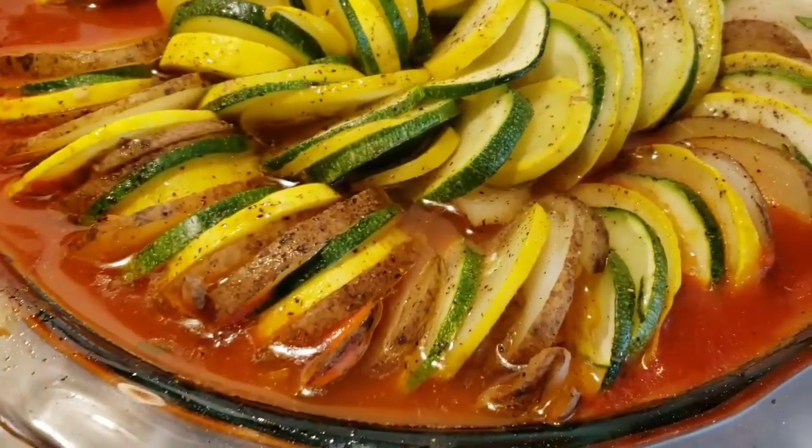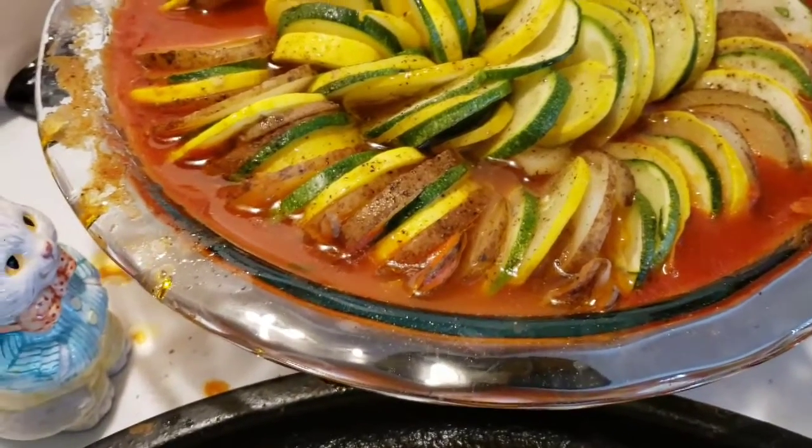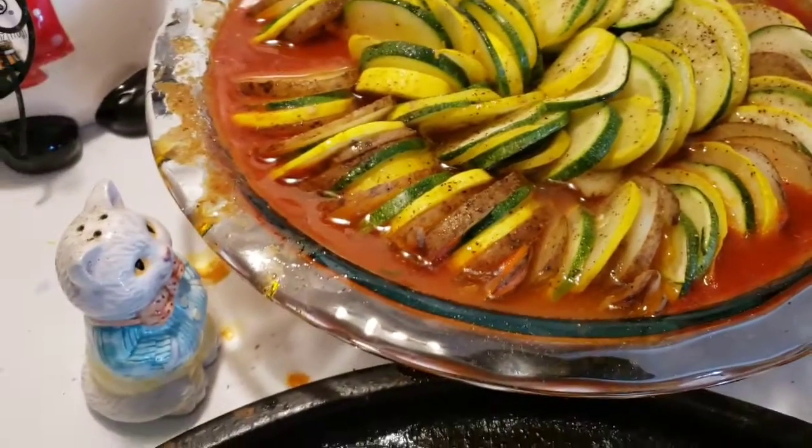Let's see if the kids eat it. Kids, dinner's ready. Maybe I should say it a little louder. Nah, then they'd come running and I'd have to shower.